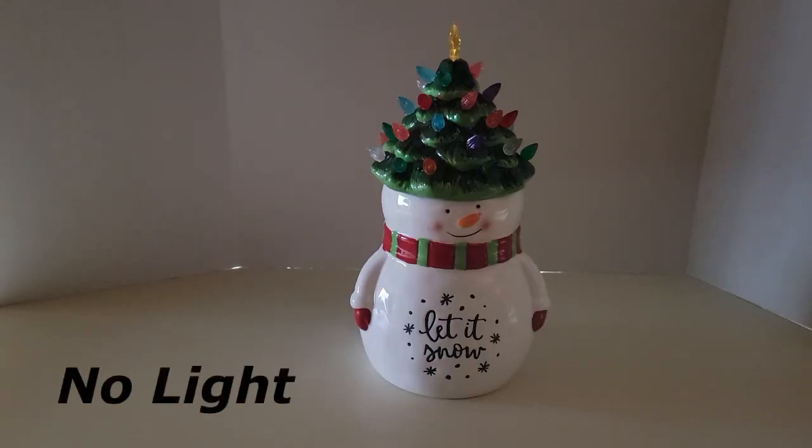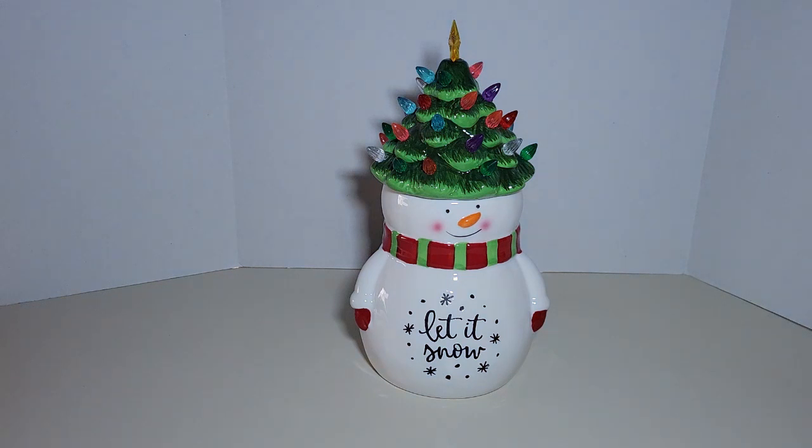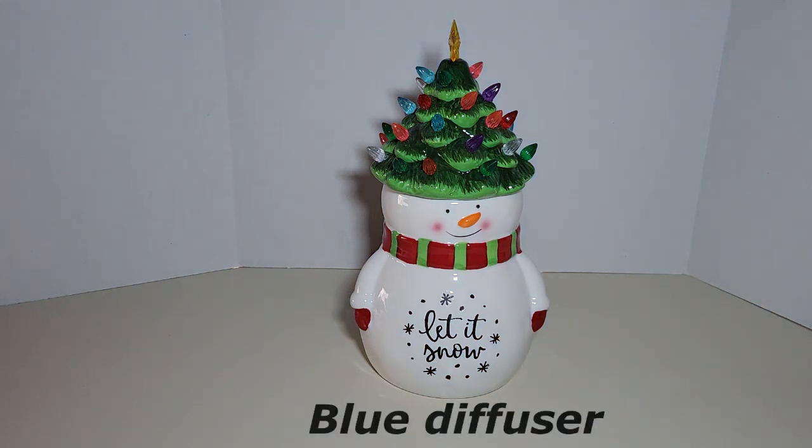Here we are with no light. I'm going to turn it on — it has the blue diffuser on it, I'll show you how that does. There it is with the blue diffuser. Difference in the degrees Kelvin of the light.